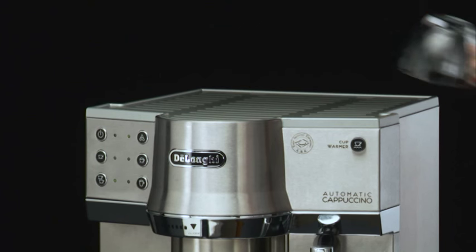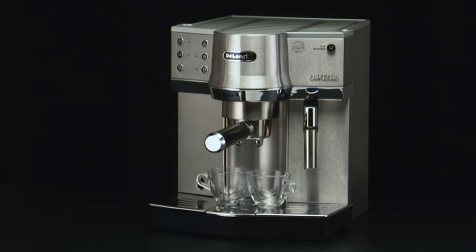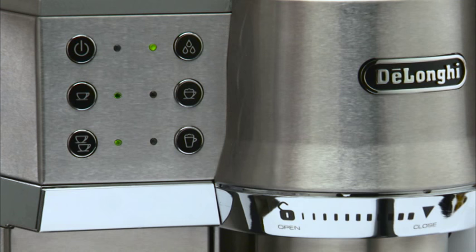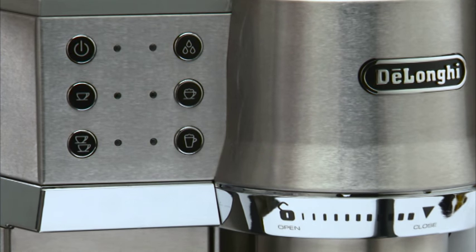It is advised to heat the cups before making the coffee. Ensure the lights relative to the coffee buttons are on. Press the coffee button — one cup or two cups. The appliance proceeds and interrupts automatically.